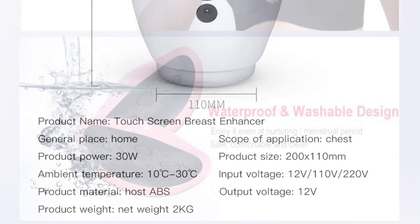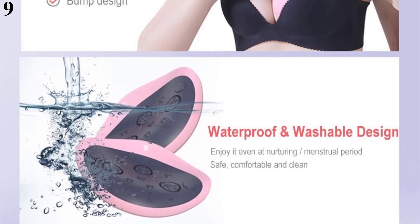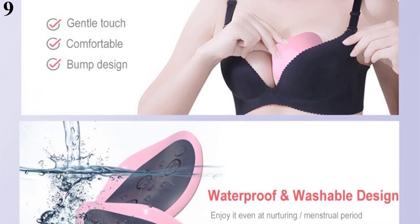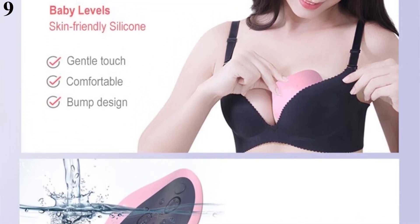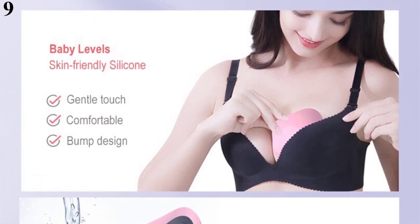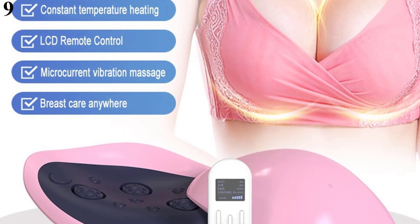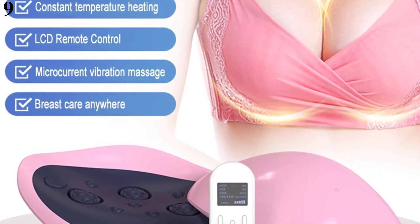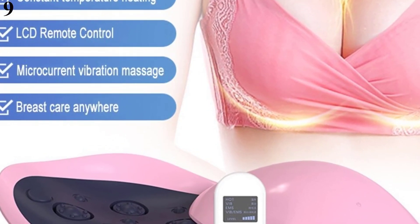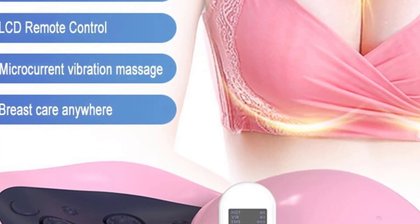Number 9: Rechargeable Portable Invisible Breast Enlargement Massager, Warm Heating Electric Breast Enhancement Lifting Massage Instrument. Brand Name: OEING. Material: Composite Material and Skin-Friendly Silicone. Item Type: Massage and Relaxation. Application: Breast. Feature 1: Constant Warm Heating. Feature 2: Invisible. Feature 3: Portable. Feature 4: Waterproof and Washable. Feature 5: Lifting U-Cup.